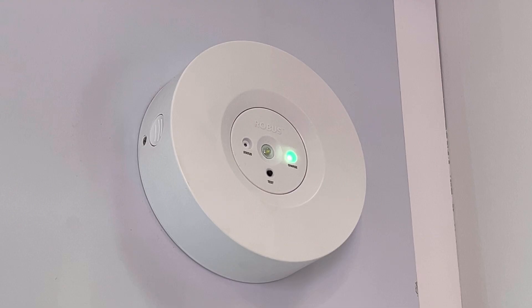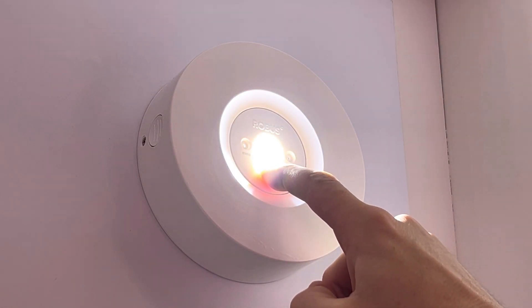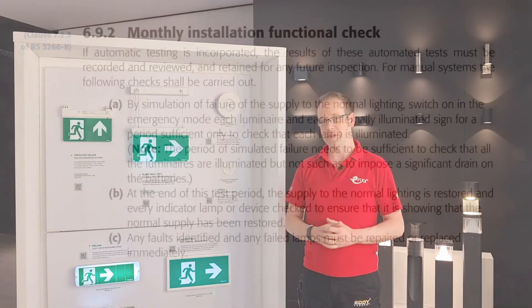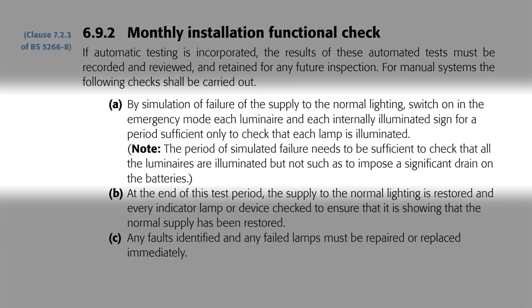If you do happen to miss the flashing yellow LED in those five days, you can always press the test button on an individual fitting to check that it's in working order. However, it may be that we just have standard manual test fittings. For manual systems, the guide states the following checks shall be carried out. A: by simulation of failure of the supply to the normal lighting, switch on in emergency mode each luminaire and each internally illuminated sign for a period sufficient only to check that each lamp is illuminated. The period of simulated failure needs to be sufficient to check that all the luminaires are illuminated but not such as to impose a significant drain on the batteries.